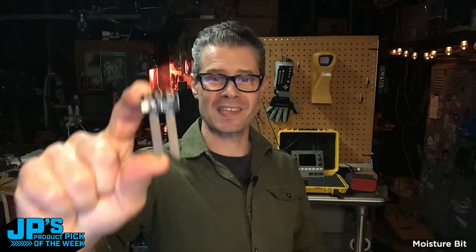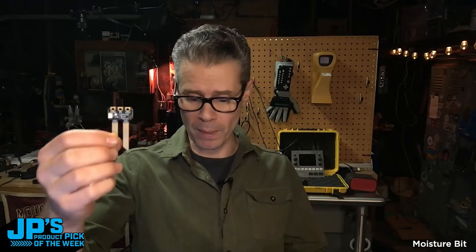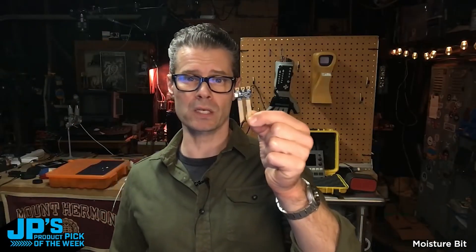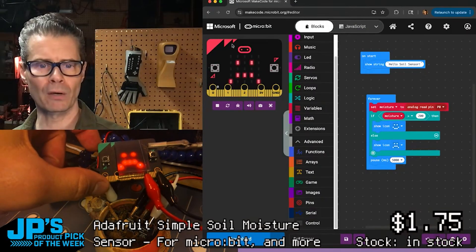This is a simple soil moisture sensor from Microbit and More. It has a little JST connector, or you can use alligator clips, which makes it great for micro:bit since it has those connectors. This sensor tells you whether your soil is moist or not. I'm running MakeCode for micro:bit and I've got my micro:bit here.